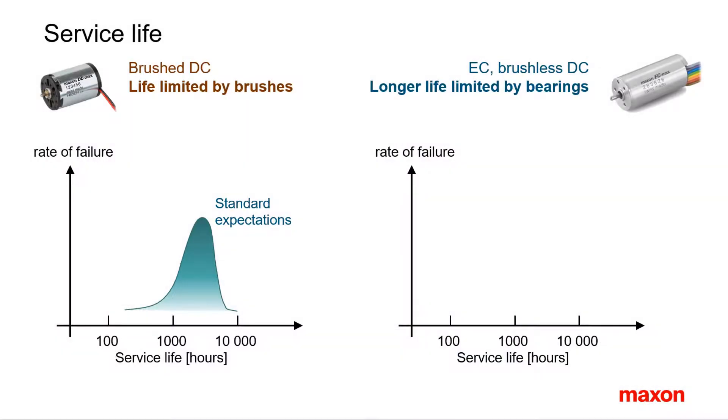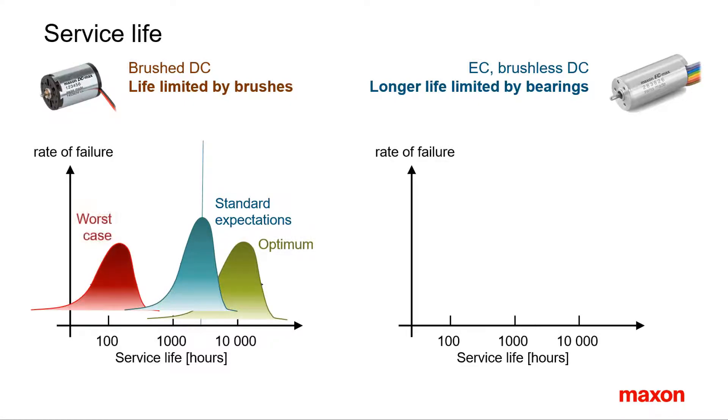The most important difference between brushed and brushless motors is service life. Brushed motors suffer from a limited service life of the brushes. Usually you can achieve a few thousand hours, in best cases up to 10,000, in worst cases less than 100. Brush life is difficult to predict and there is no secure way to calculate it. A lot depends on the use — high current, high speed, left-right operation and high vibration all reduce life. All you can do is make some guessing by comparison to similar applications and operating conditions.